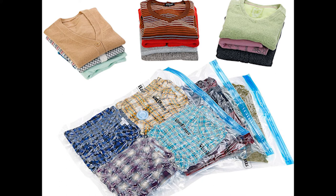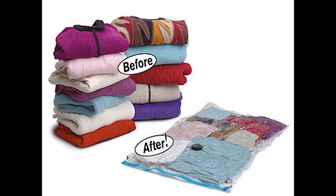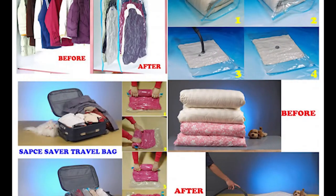Hello friends, welcome back to your channel Fab Mom. In today's video I'm going to share with you a few hacks of vacuum bags. It is very useful for storage as well as for traveling purposes. It saves your space and reduces weight also. So let's get started.